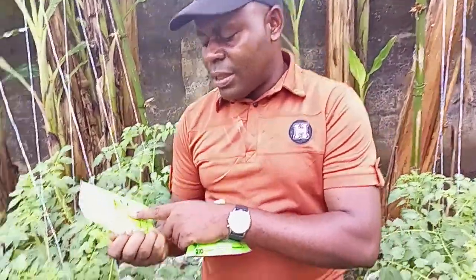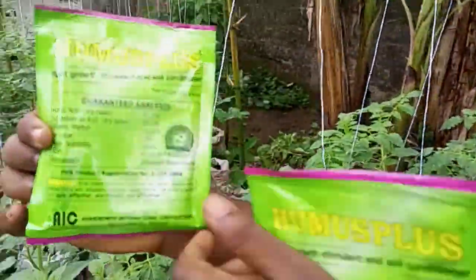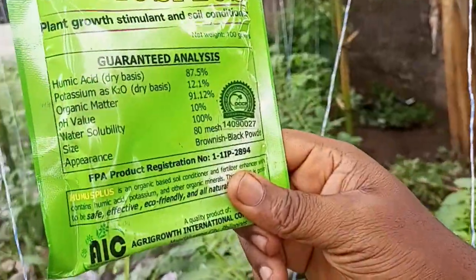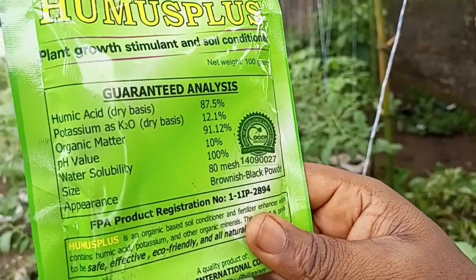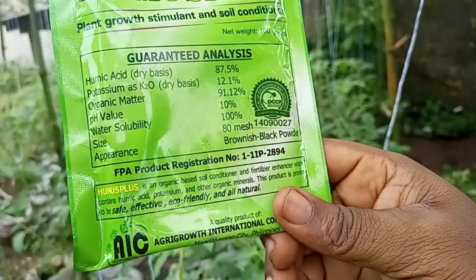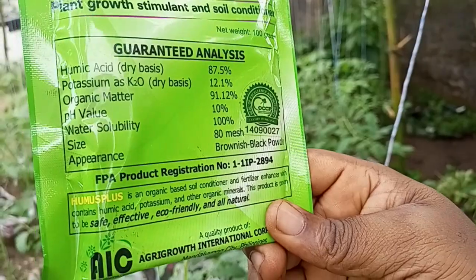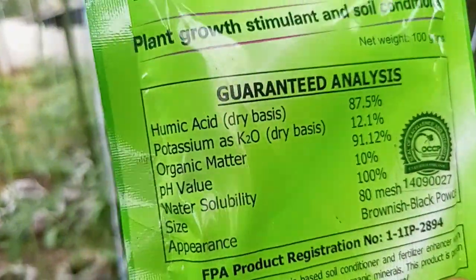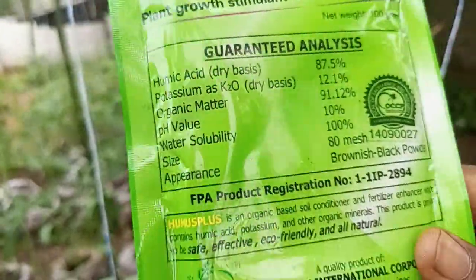Just look at the analysis of the contents of this material. You can see Humic Acid, which is the dry basis — you can see the percentage it contains. You see potassium, organic matter, and a lot of things that it contains. That's why this product is very, very good.